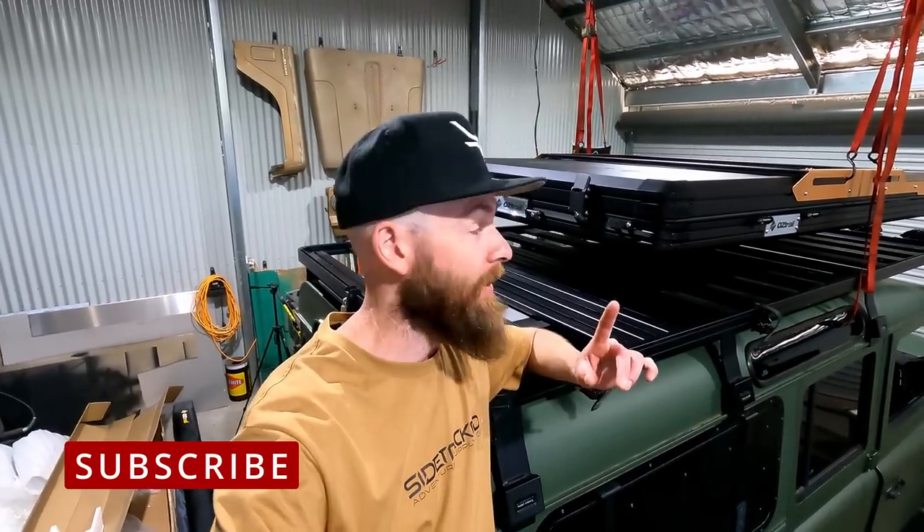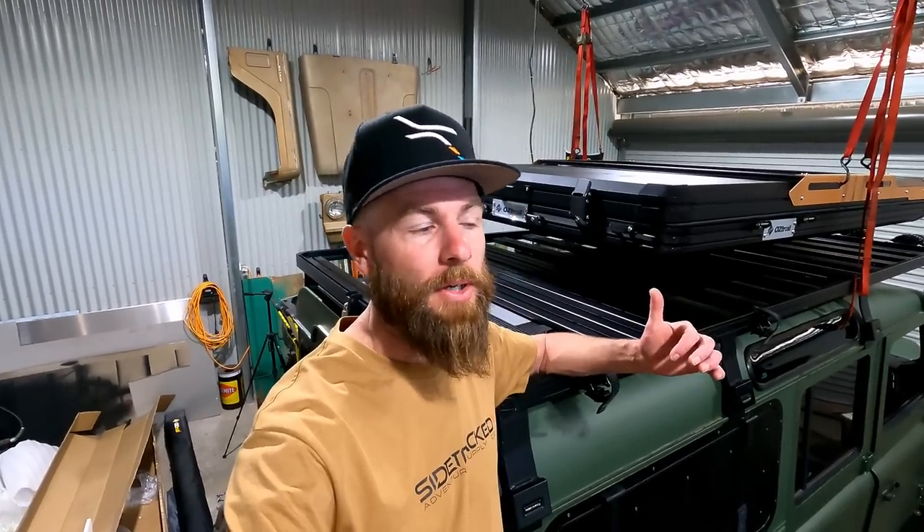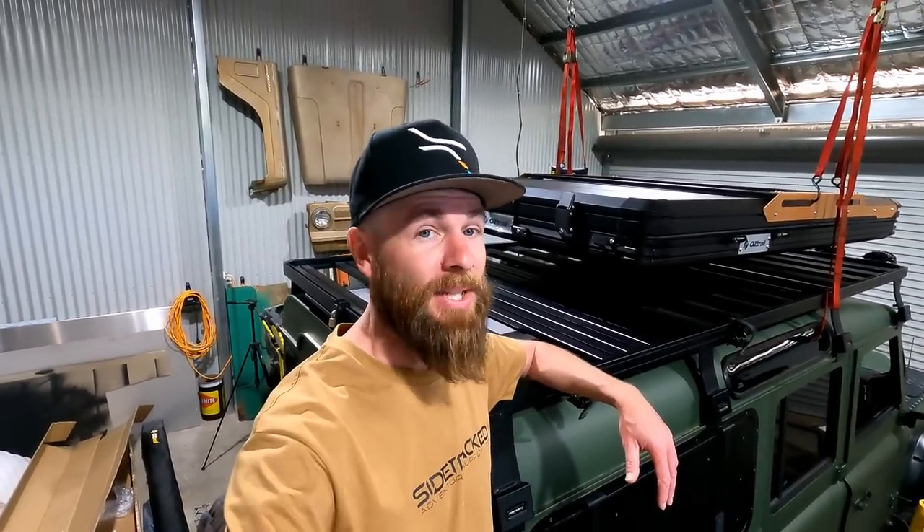This is new from Oztrail. This is a hard shell rooftop tent — the Canning 1300. It's a new part of their lineup. They've got a couple of rooftop tents, new awnings, new swags, and a whole heap of new gear. They've sent this over for us to have a pretty good look over and hopefully really test it.